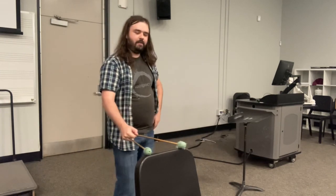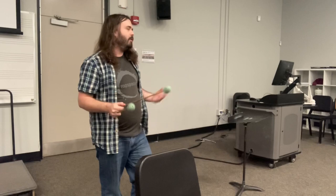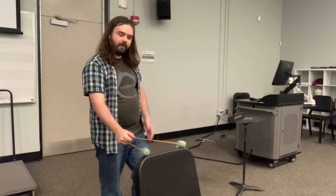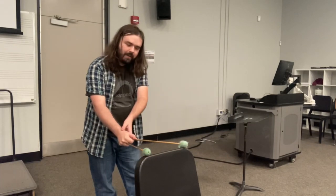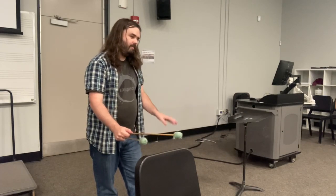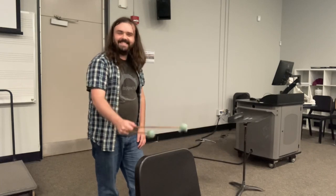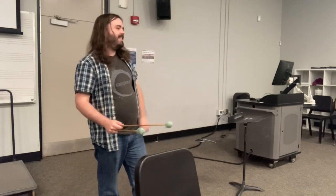Now find yourself a hard surface and we're just going to play a little bit. Playing two notes at once — a double stop — is actually easier, because all you're going to do is rotate your wrist upward and then down. It looks good.